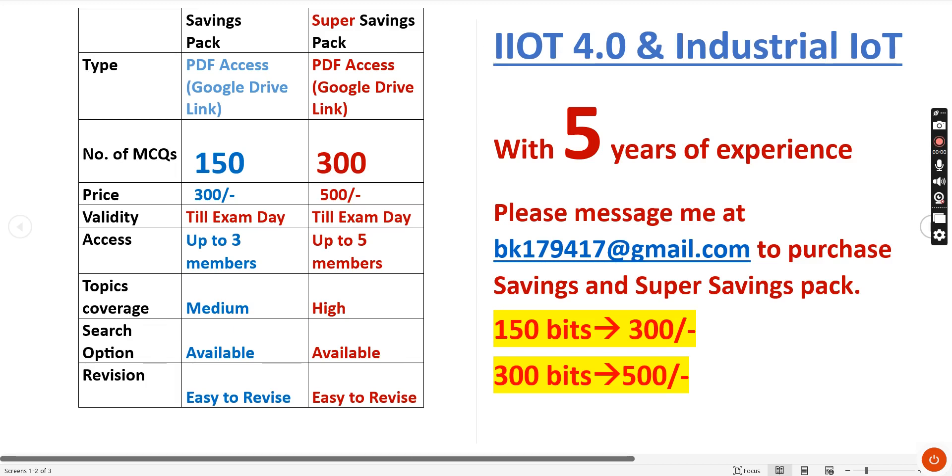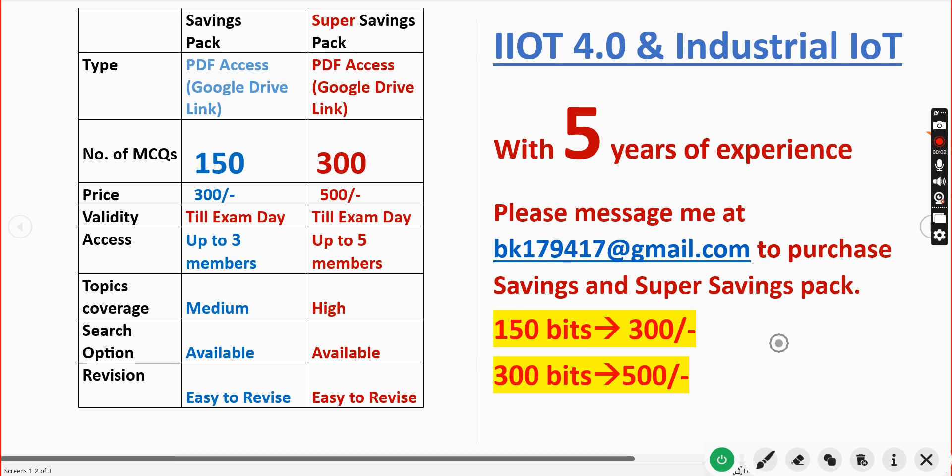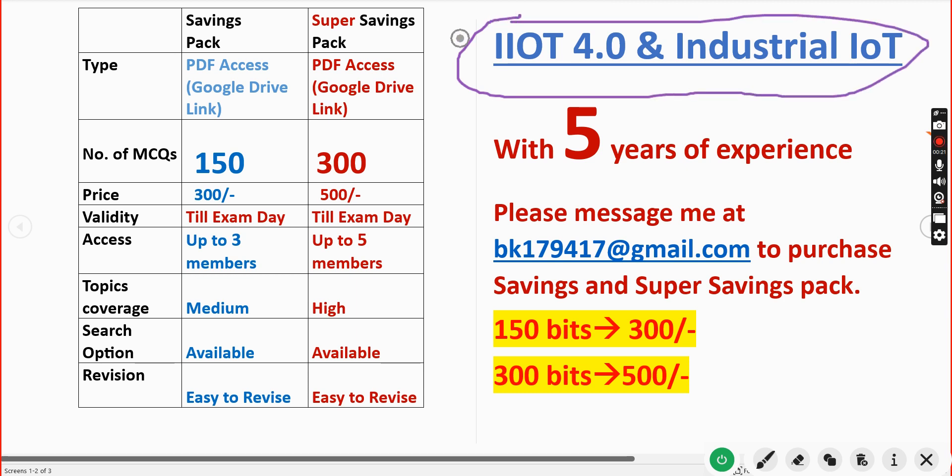Hello guys, welcome back to this channel. I hope everyone is fine. From week 1 onwards we have been telling you that we have prepared exam preparation MCQs, and I want to once again clarify that. We are providing MCQ exam preparation materials for the IoT 4.0 course. Already many students have taken our PDFs and benefited. We have nearly five years of experience providing these MCQs.